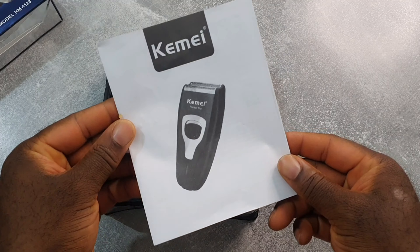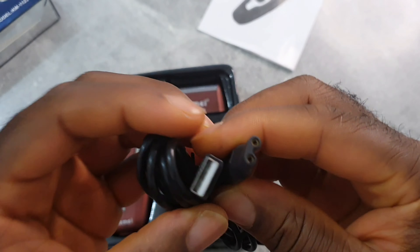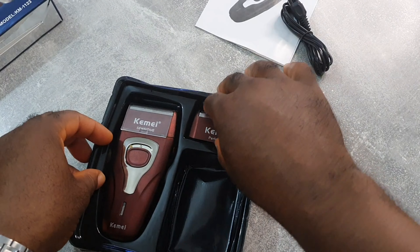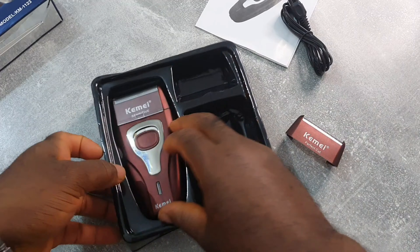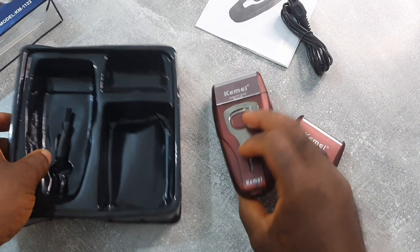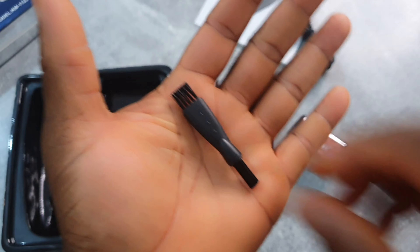Okay, inside we've got the manual, the charging cable, and you also get an extra foil head which I found very, very good. And you get a little cleaning brush as well.